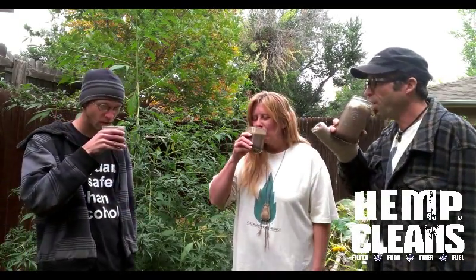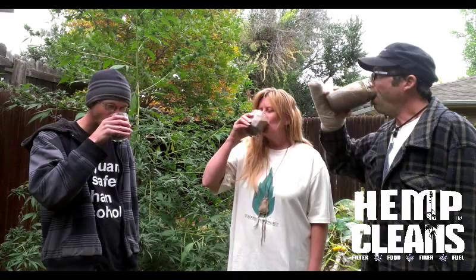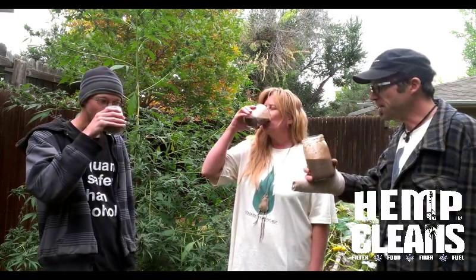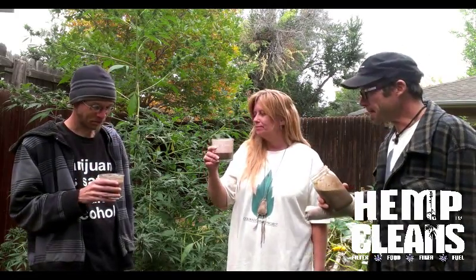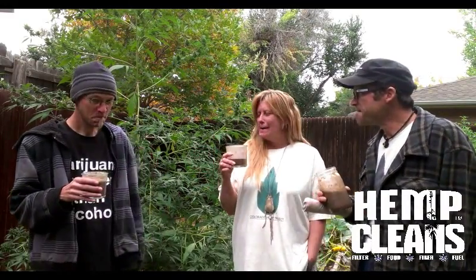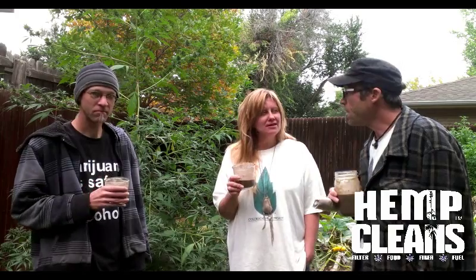So drink up, bottoms up. I was about to drink the whole thing. This tastes damn good. Now it's all about bottoms up — I want to enjoy this. You're earthy. It's funny because I think this is really good. Does it taste good? I think it tastes good. Excellent. Delicious.